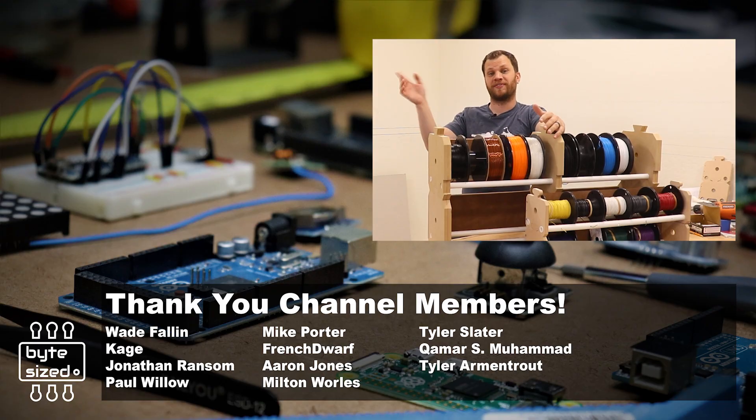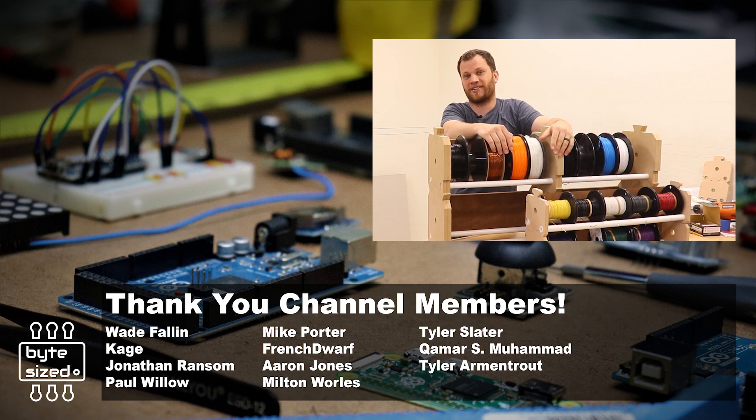A few weeks ago I made a video talking about why it's so important to be organized in your workspace — this project is part of that effort. Thanks for taking the time to watch this one, and I'll see you next time.